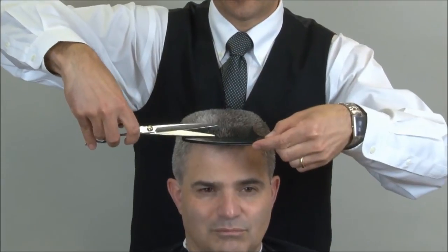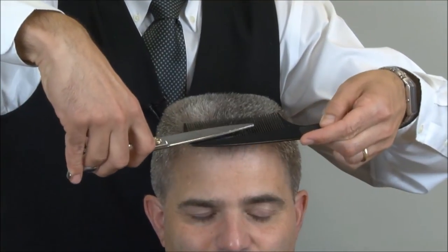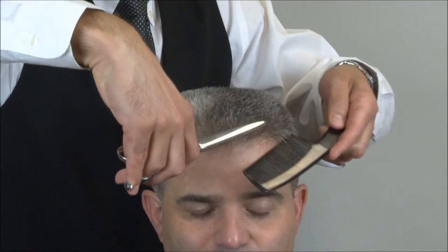We're going to use our scissor over comb technique, and we're going to take just the tip of the scissor and trim those down a little bit.